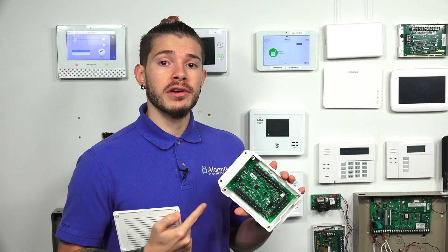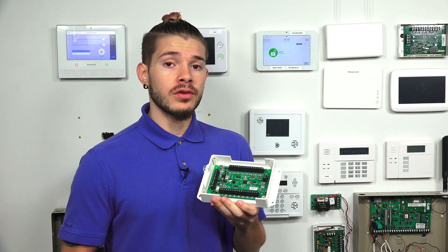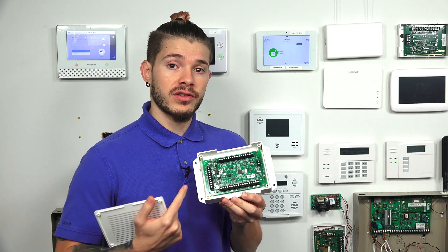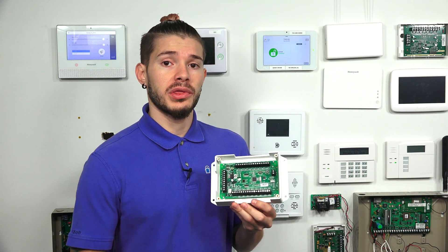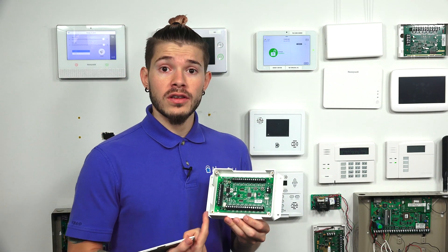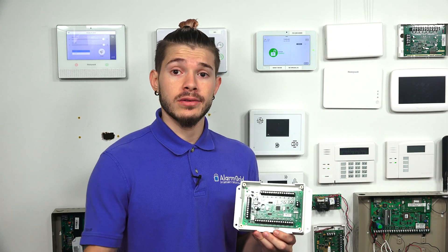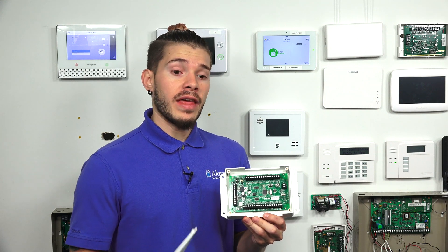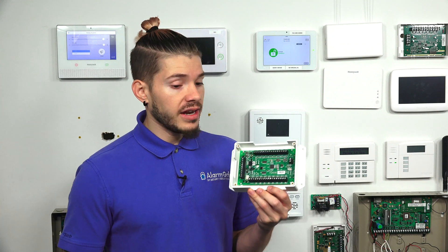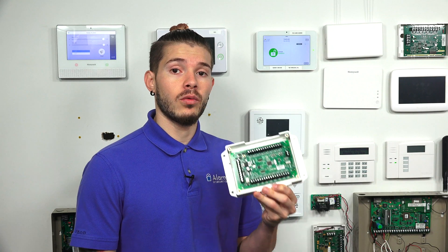This is going to be a wired to wireless converter. What does it actually do? This will allow you to use wired sensors — you wire a sensor into the terminals, and then this device will convert it into a wireless signal, 319.5 megahertz to be exact. If you have a wireless alarm system, something like the IQ2, the IQ2+, or even an Interlogix system that works with 319.5 megahertz, it will be able to pick up on your wired sensors since the signals are being transmitted wirelessly.